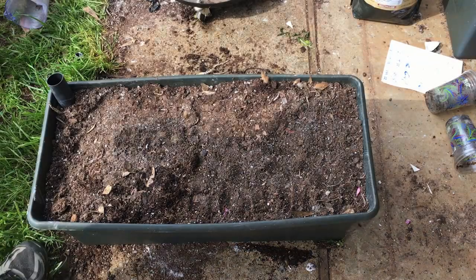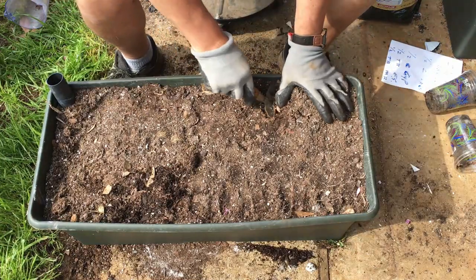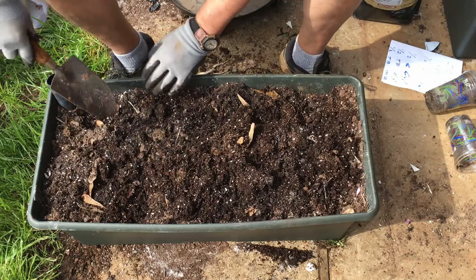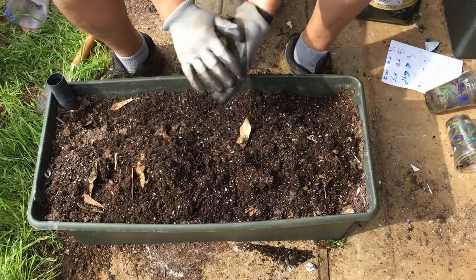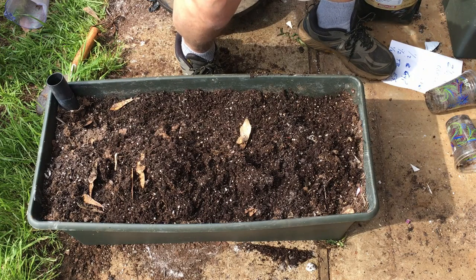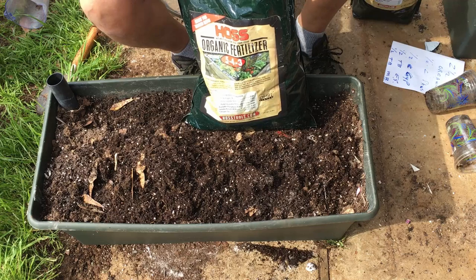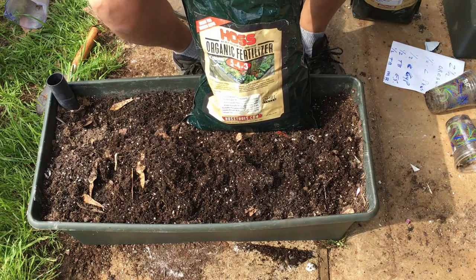As many of you know, with EarthBoxes, if you're going to plant two plants in it, you have to put the fertilizer row down one side. So that's what I'm doing — making a trench here for the fertilizer. In this case, I'm using Hoss organic complete fertilizer. The NPK ratio is 5-4-3. EarthBox says if you're going to use a commercial fertilizer, you use one pound, which is two cups. But if you're going to use an organic fertilizer, use three cups.